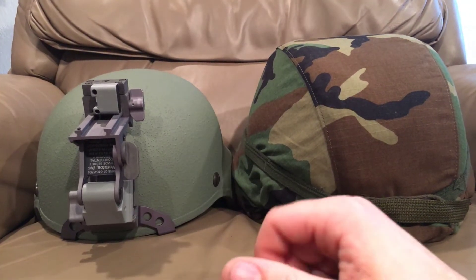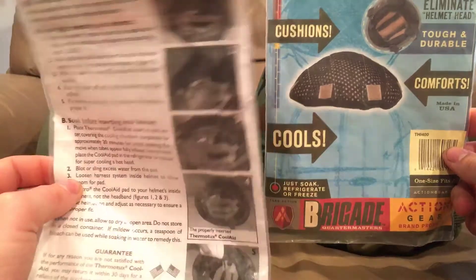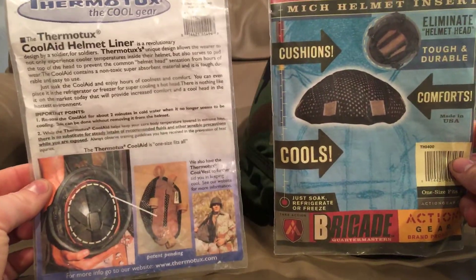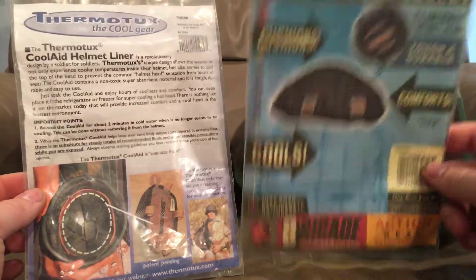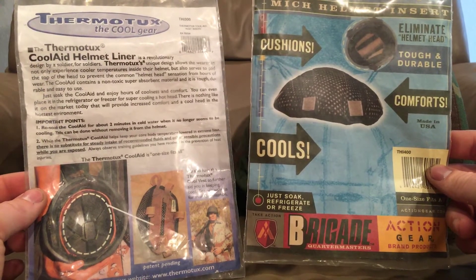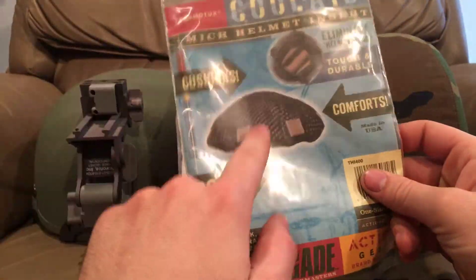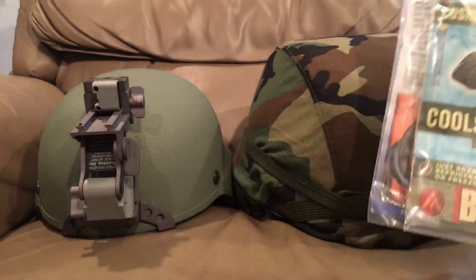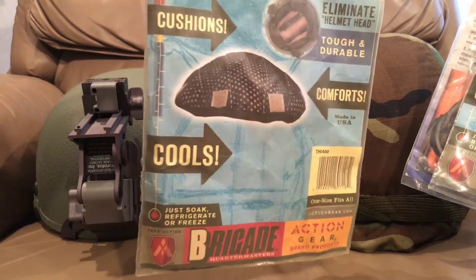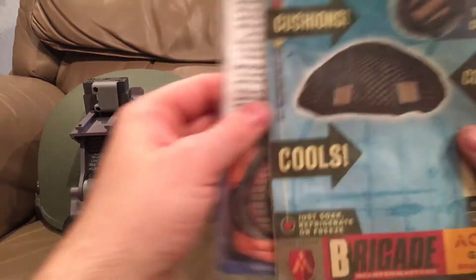What I'm referring to is the Thermotux Kool-Aid Cool Gear Helmet Inserts. I actually have both versions of these as you can see — I have the older Pazgat one with the packaging, brand new, and I have a few of these ACH or Mitch ones with the original packaging, brand new. I actually have three of these; two are currently in helmets, but I have this one here brand new in the bag still. These are becoming incredibly hard to find because this company no longer exists.